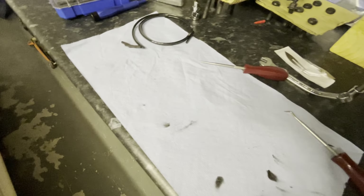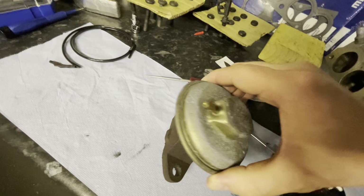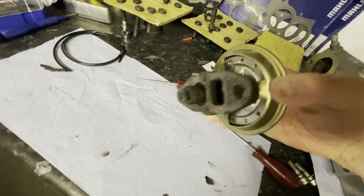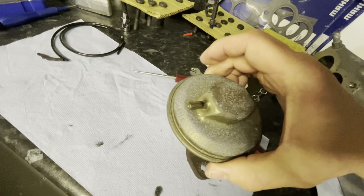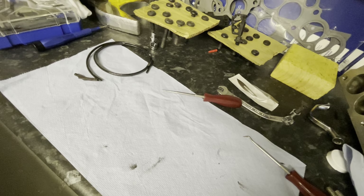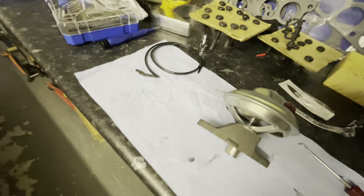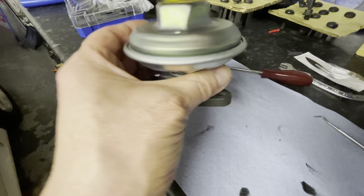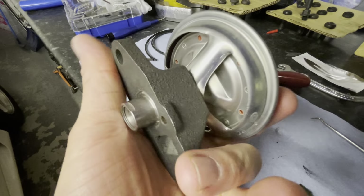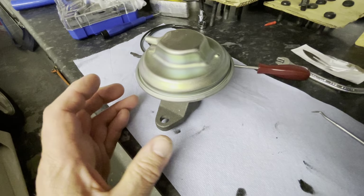This is the old GM EGR valve — it's 32 years old and has a wee bit of carbon on it. It actually seems to work okay. However, as the item is off and we have a new one sitting ready to go on, we'll put the new one on. A bit less carbon, and hopefully the rubber diaphragm inside should be in better condition.